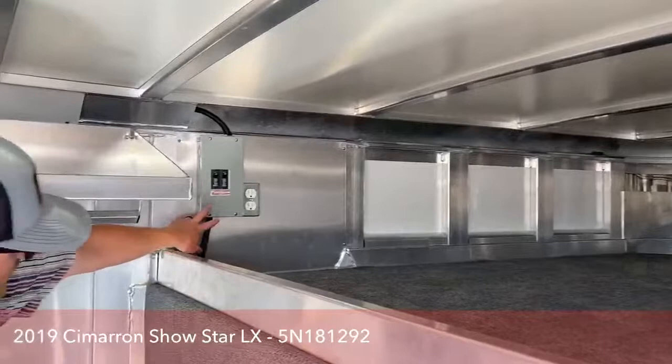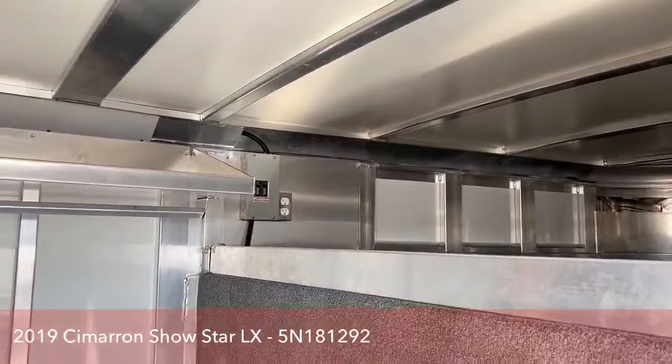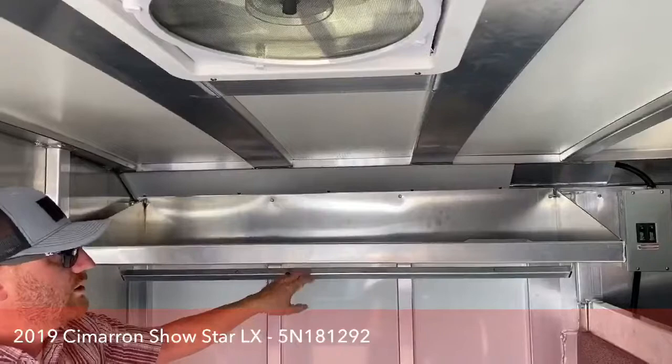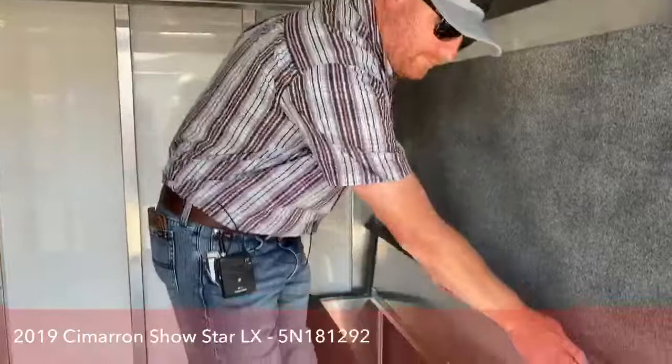Over here in the corner you'll notice a box — we went ahead and put a 30-amp package on this, that's your breaker box, and you'll see an outlet over there as well. We'll get into a little bit more of that power when we get to the stall area. We went ahead and put a shelf with a clothes rod. We know you're taking a lot of miscellaneous items, so it's a good place to store things, hang clothes for the kids to change. These tack rooms are perfect for jackpot shows — kids can hop in here, change into their show clothes and get ready.